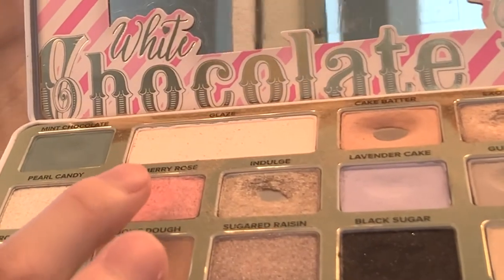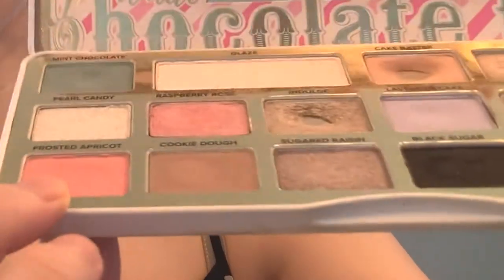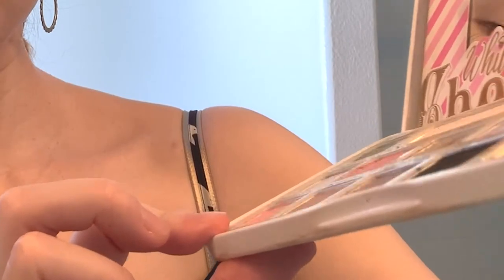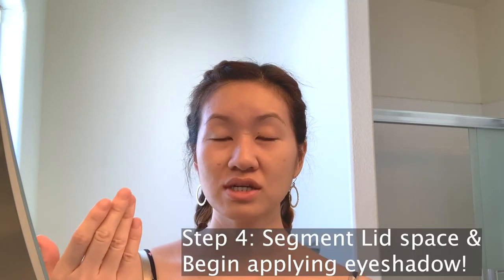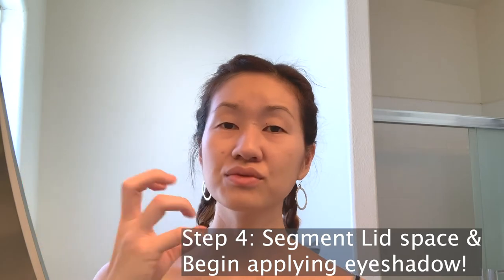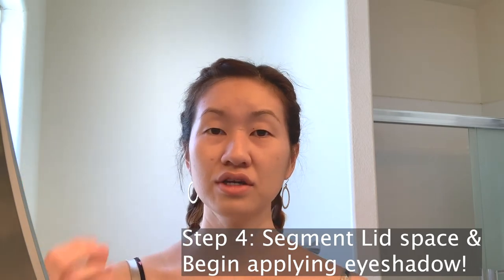I've seen so many different variations of this watercolor painting look — it's really up to you what color scheme you want to go for. Today I'm going to be using this raspberry rose color, which is a coral shade, and I might mix in a bit of frosted apricot. I'm also going to be using this beautiful mint chocolate green shade. You want to segment your lid into different sections, because rather than blending a lot, you want each shade to stand out distinctly so you create these bold splashes of color on your lid.